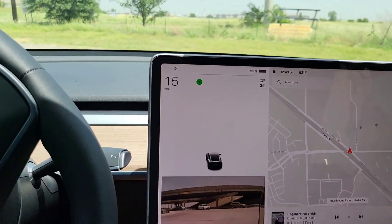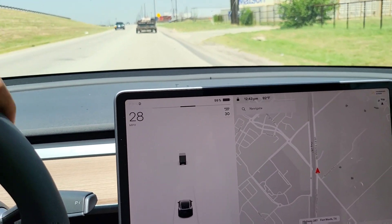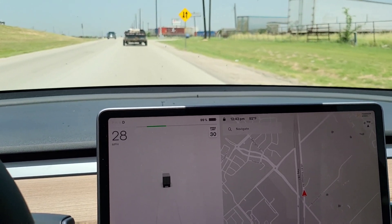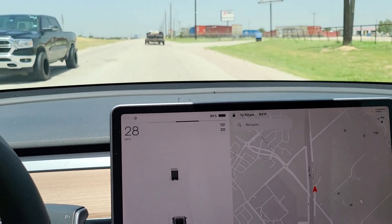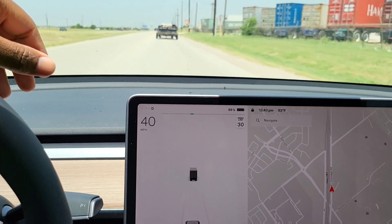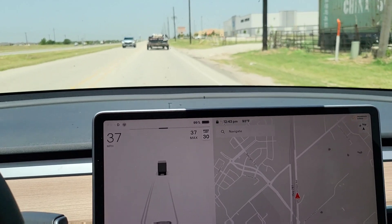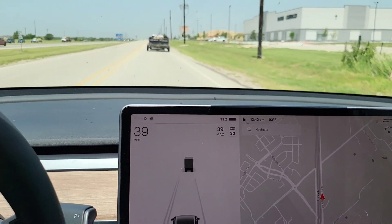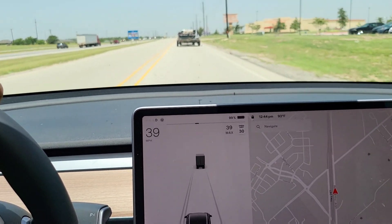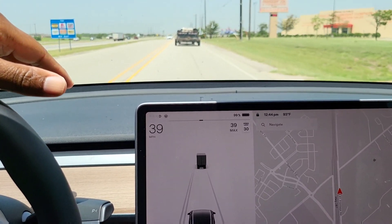Now we're at 99%. I just came to a red light to make that left turn and I can definitely feel the regen now. That first little bit right out of the garage at 100%, I was kind of like — is the regen there? But it's there now. It's definitely confirmed. It feels just like before. I also changed the drive mode to Standard from Chill, so that might also be part of it — but yeah, the regen is there.